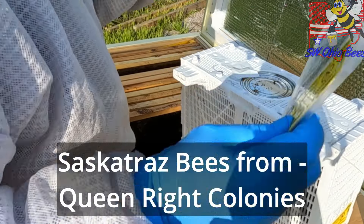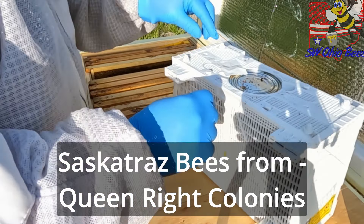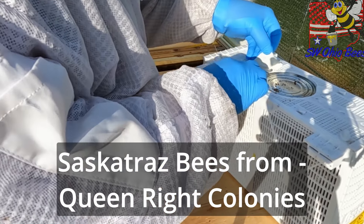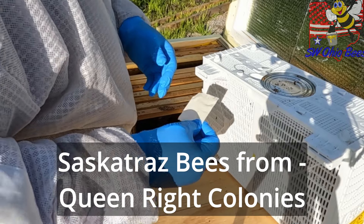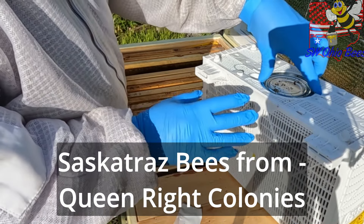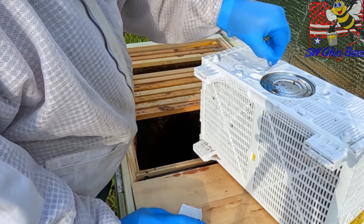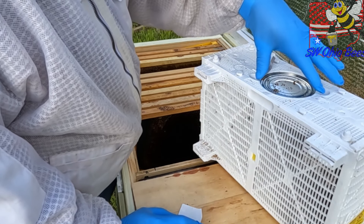I've already got this loose. Now, when I remove this can — it's the can of syrup that came with them to feed them in transport — right here is the queen, she's attached right here. In order to get her out, you have to remove the can. And removing the can, of course, means the bees will be able to escape.